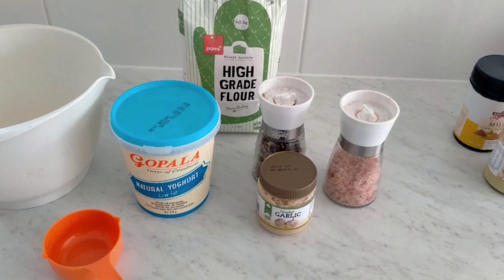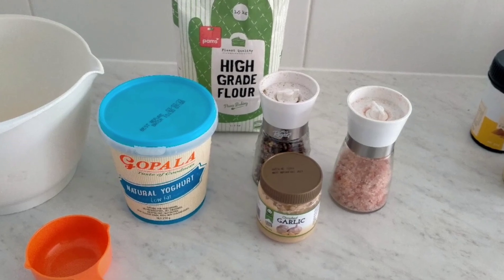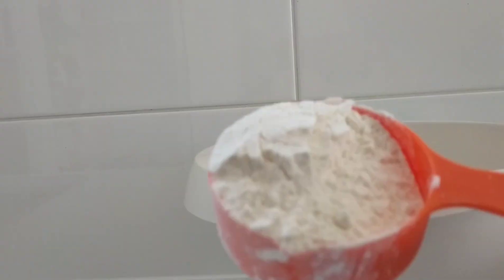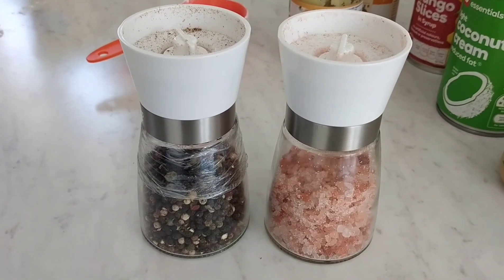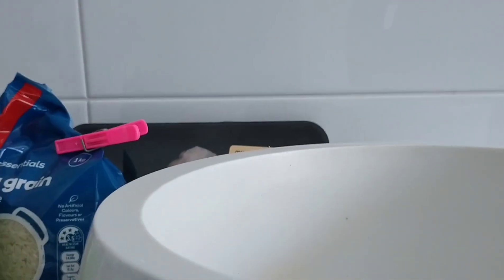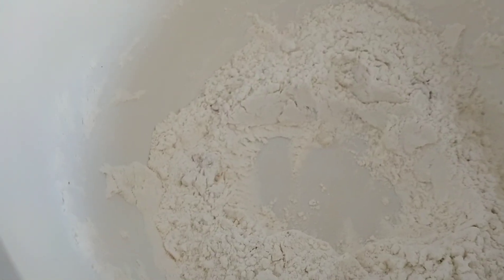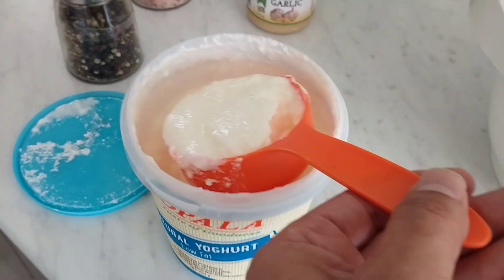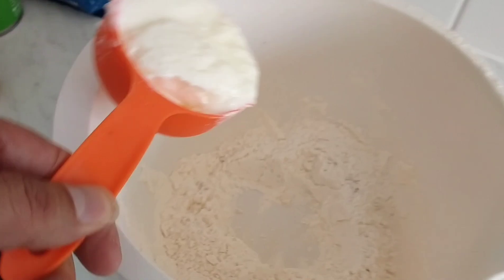You're gonna need flour, yogurt, salt, pepper and garlic. In a bowl, put one cup of flour, like so. Next we're gonna put some salt, pepper and like a teaspoon of garlic into that and we're gonna mix it up. So when it's mixed up, we make a little hole and then we're gonna fill that hole up with half a cup of yogurt — just pop that in there.